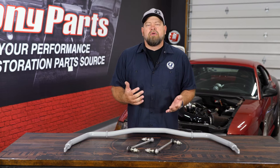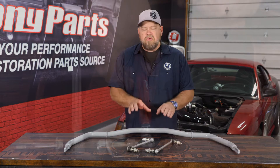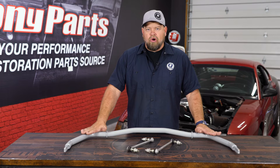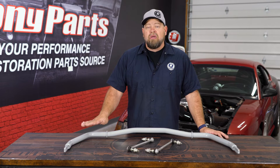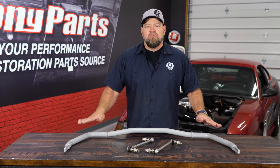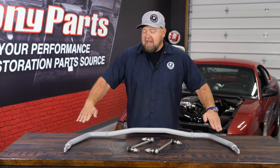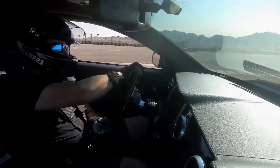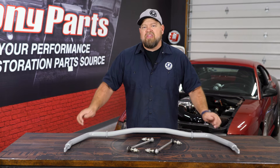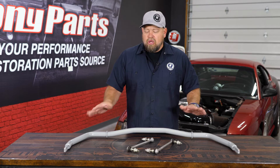Before we get into sway bar diameters, let's talk about end links. End links are important — we sell stock-style end links and adjustable end links. You don't need anything adjustable until you change your car's ride height. The reason is you want the sway bar set up neutral — meaning parallel to the ground with the car's full weight on it — giving zero preload with no strain on the bar. If you run a stock-length end link and lower the car too much, the bar won't be parallel anymore and will create preload, which can make the car handle all kinds of funky in corners. So if you lower your car, get adjustable end links to get the bar back to parallel with no preload.